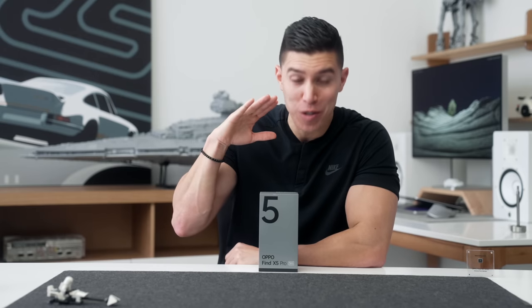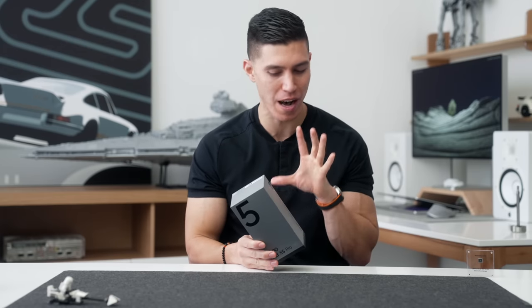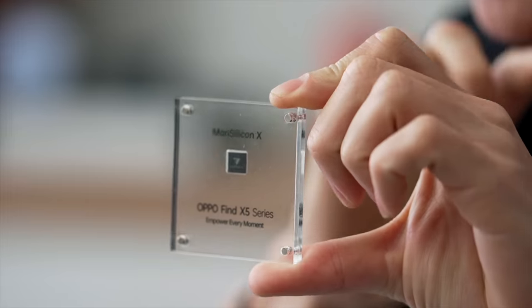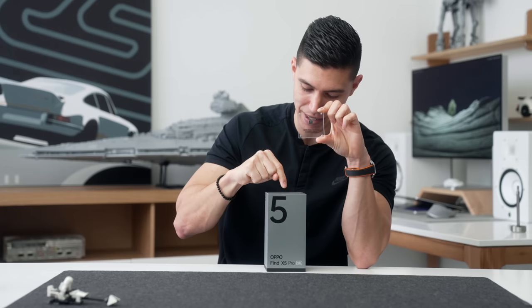Hey guys, it's Carl. Welcome back to your first look at the brand new Oppo Find X5 Pro. I'm pretty pumped about this phone because I did a live stream a couple months ago when Oppo announced the MariSilicon X chip. This is the first NPU chip that they're designing, and this is of course the first phone that Oppo is implementing it into.